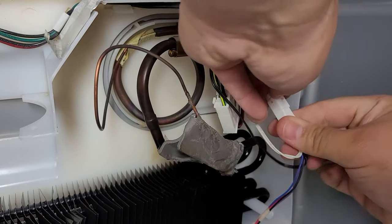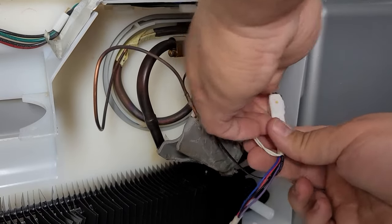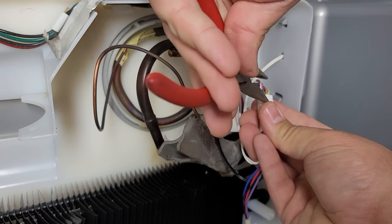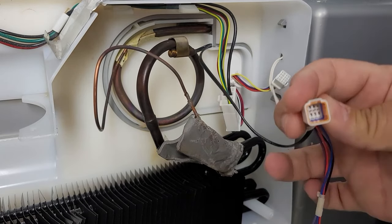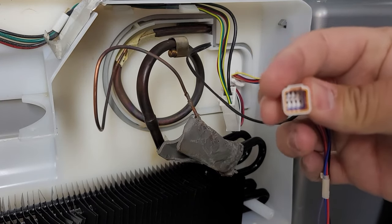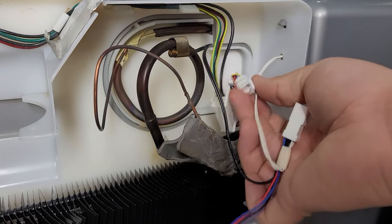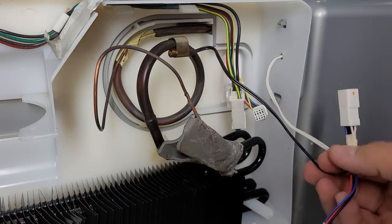Another thing to check if the fan does not work is the harness connection that powers the fan and your thermostats. You can unplug this by pressing on the small flap and then pulling it apart — you may need a screwdriver for this. Once you separate it, look at the connectors inside the harness for corrosion, which could be the culprit. If you find corrosion, you can use specialty cleaners to restore the connection, but if that does not fix it, then likely the fan is bad and needs to be replaced.